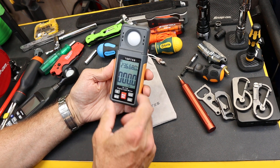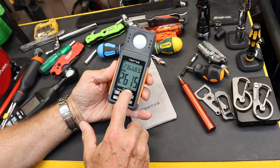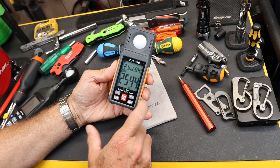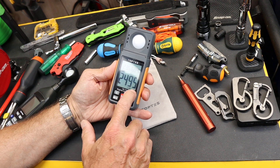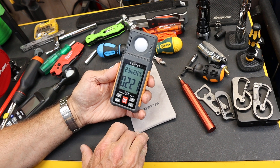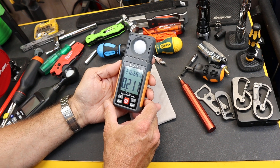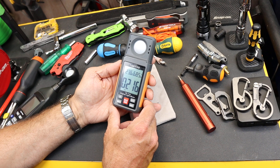It has a large display here that gives us the temperature, relative humidity, and then either the ambient light hitting this in lux or foot candles. I can go to either one of those. The range is about 0.1 lux — one tenth of a lux — all the way up to 200,000.